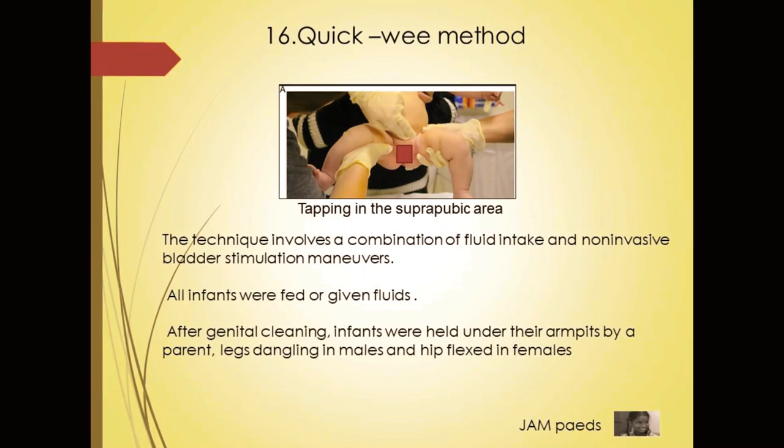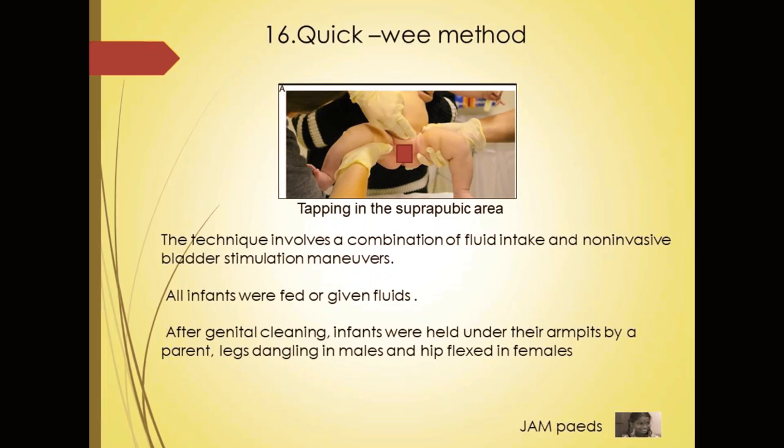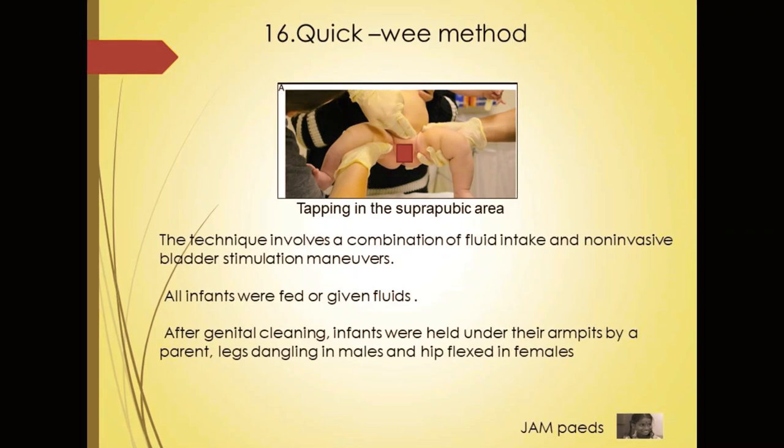All infants were either breastfed or given oral fluids. After genital cleaning, infants were held under their armpits by a parent, with legs dangling in males and hips flexed in females.